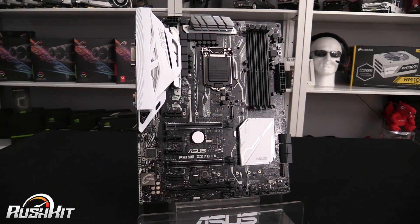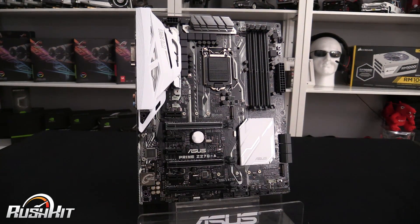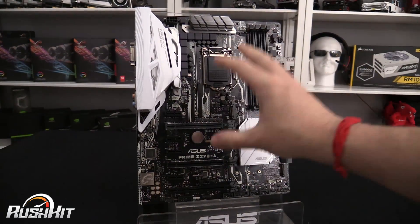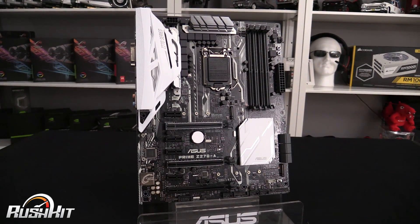So there we have it — the Z270A, now called the Prime series from ASUS. I'll probably slip and say Z170 a lot since they're quite similar, but the Z270 adds extra M.2 slots and other improvements. This is the entry-level board. For quick overviews, check the Rush Kit channel; for in-depth overclocking and full reviews, head to the main OC3D channel. This has been TTL's Rush Kit — talking fast with no coffee.